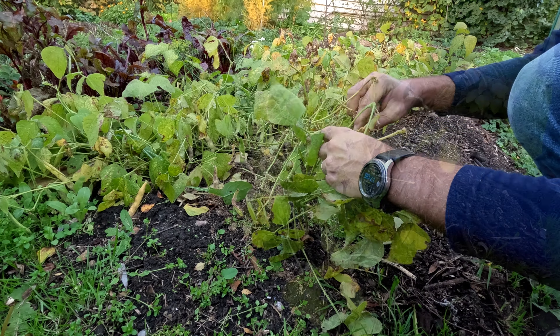Green pods like this are useless — I can feel there's not really any beans inside. But it's getting too cold at night and they're not going to grow anymore, so I'm going to pick all of them today.